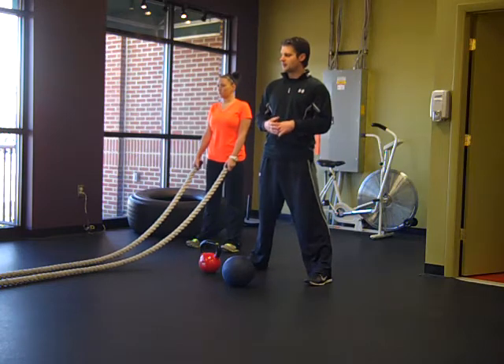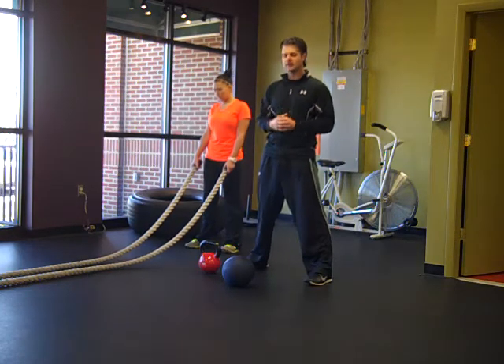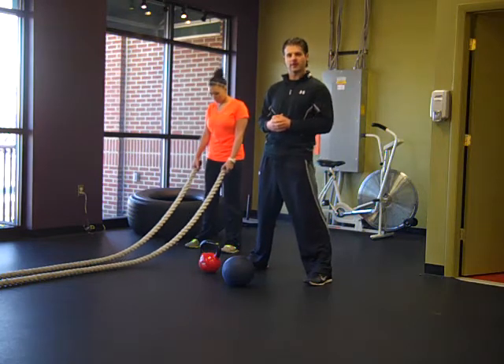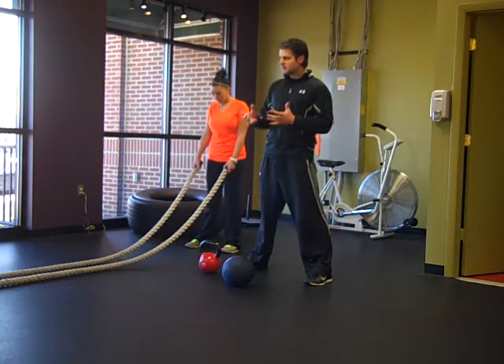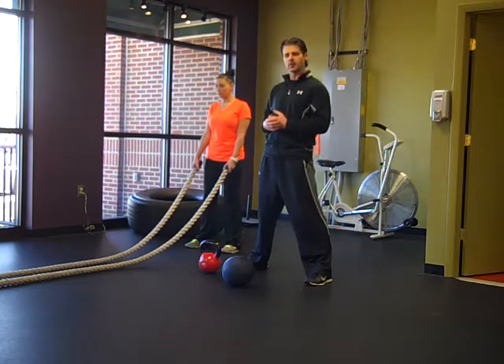We'd always just kind of say the first thing that popped into our head. So what we decided is why don't we create a workout with this. So what we've created is this Burn 20 — it's approximately a 20-minute workout.